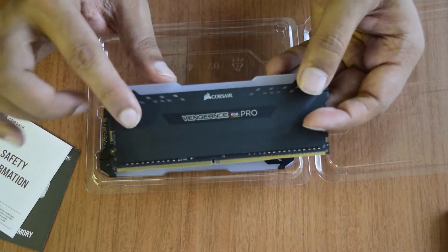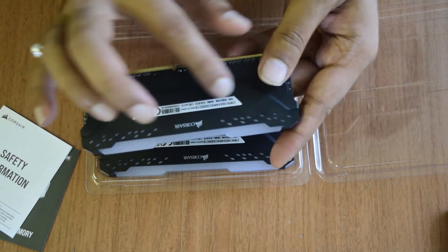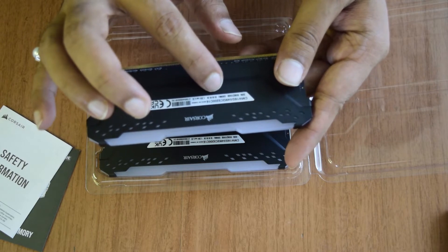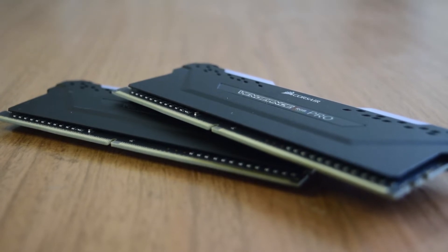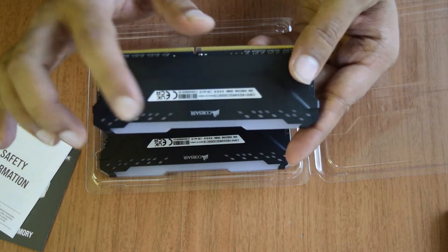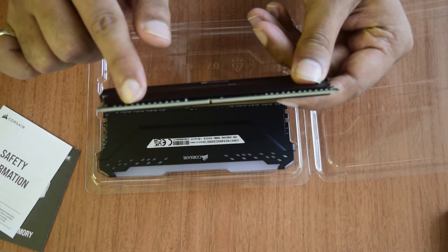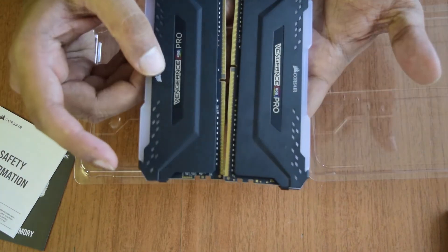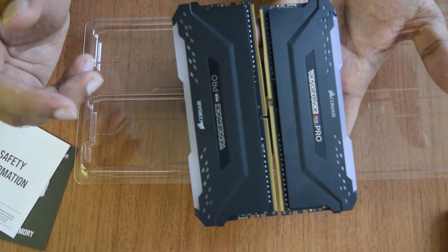On the top you have the Corsair branding and Vengeance RGB Pro labeling. On the back side there is serial information confirming it is a DDR4 8 GB stick at 3200 MHz. The operating voltage is 1.35V, along with version and safety information and a barcode. At the bottom you have the pins that get inserted into your motherboard slot to install it.